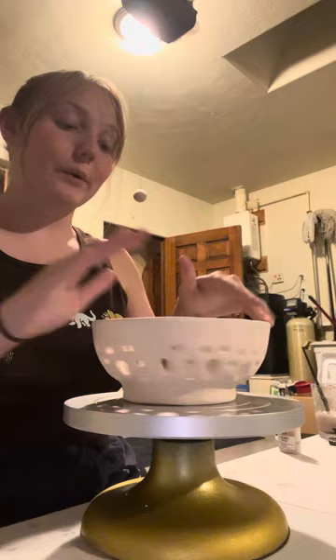Hi class, it's Ms. Hicks and today we are going to be learning how to glaze pottery.